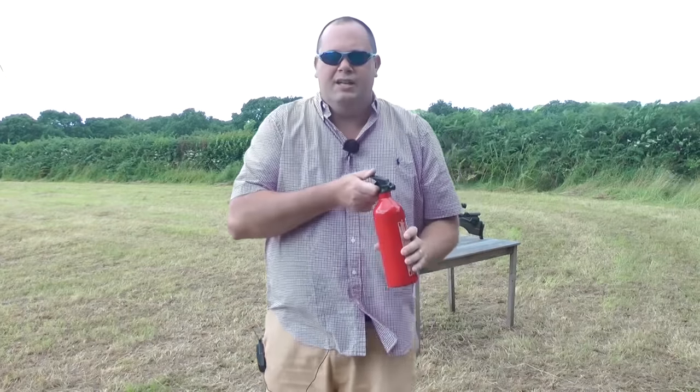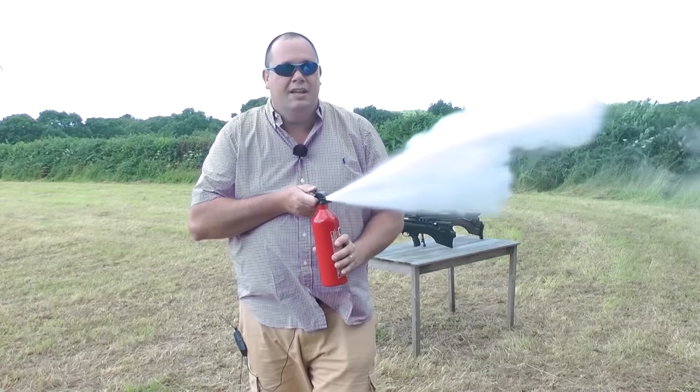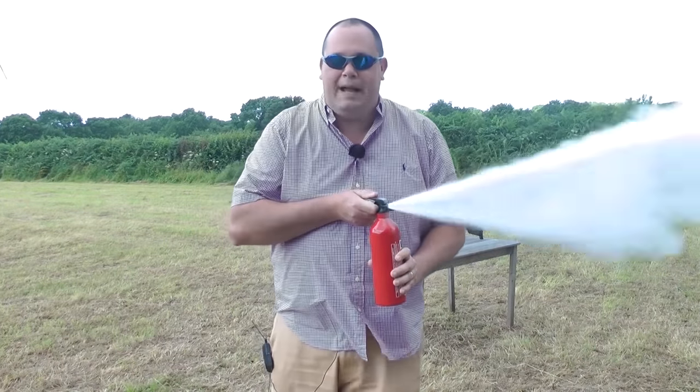Which is where you get a power curve in a normal PCP air rifle. With the MCT system though, every time you pull that trigger, the electronics measure that air cylinder's pressure. So literally, no matter whether you're at high pressure or low pressure, you simply get the same squirt of air every single time, which means you get an incredibly consistent shot pattern.